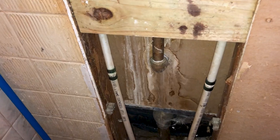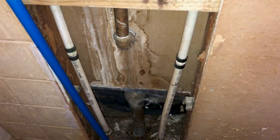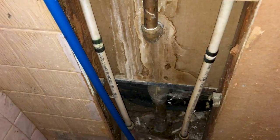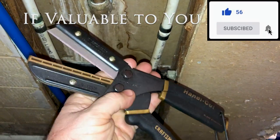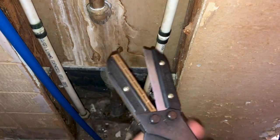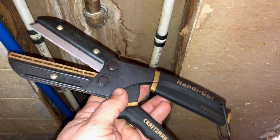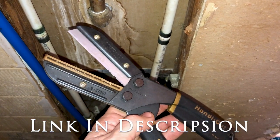The first thing you want to do is shut the water off to the faucet. This particular faucet does not have shut-off valves, so I shut off the water at the main line to the house. To complete this job you're only going to need three things: some PEX tubing to do the repair, some SharkBite couplers, and something to cut the pipe. I'll put a link to these items in the description below.